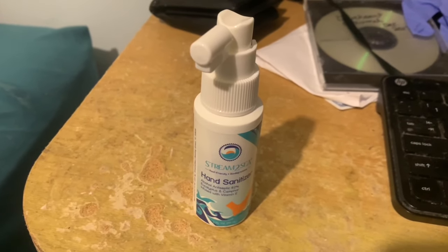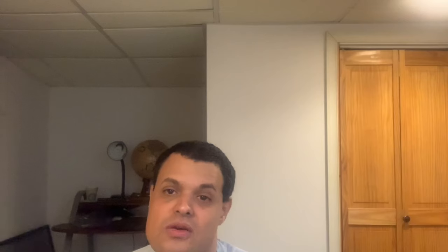One bottle per person of each of those sizes can be ordered until they have a steady supply, so be sure to get these while supplies last. When you go to Stream2See.com, you can get a 10% discount by entering the coupon code LEWISADVENTURES — I will put the code in the description below.